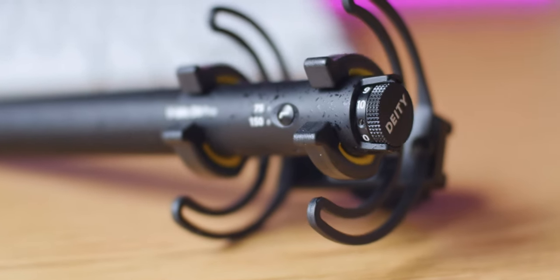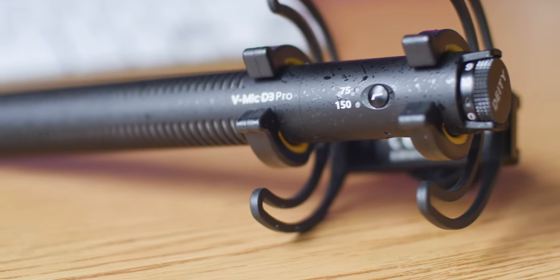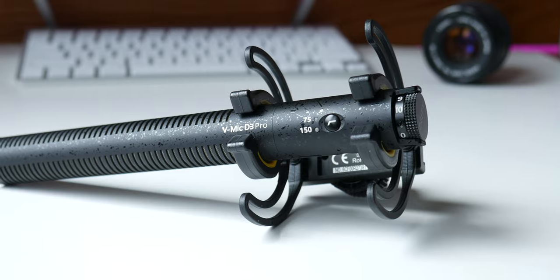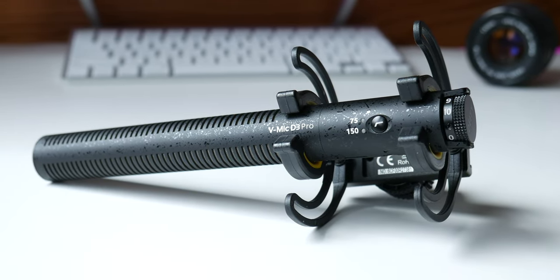Whether or not you are a content creator or filmmaker, good audio is always more important than good visuals. However, it can be hard to get good audio if you're a solo shooter and don't have a very big budget. This is where the Deity VMIC D3 Pro comes in.